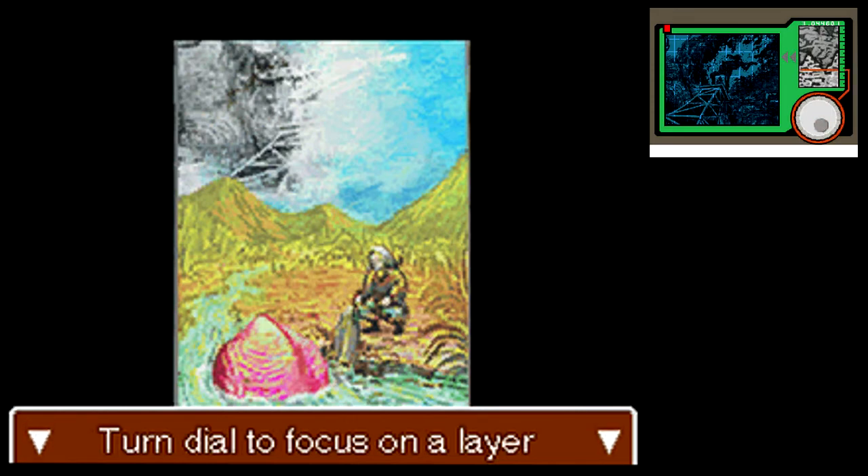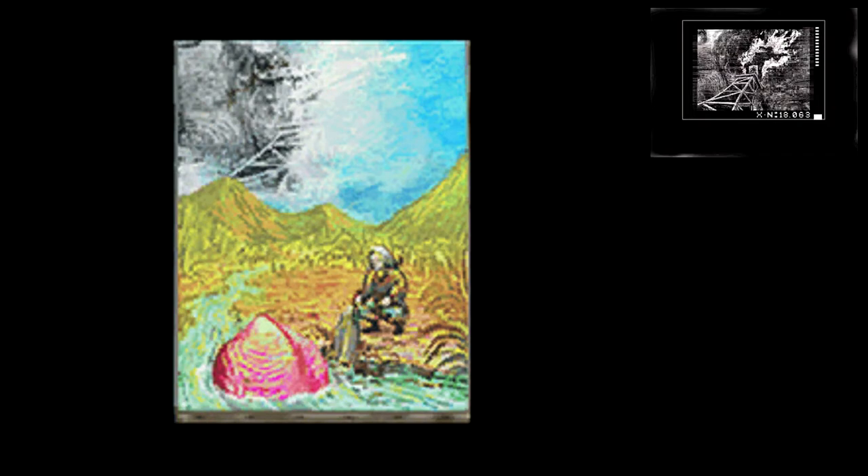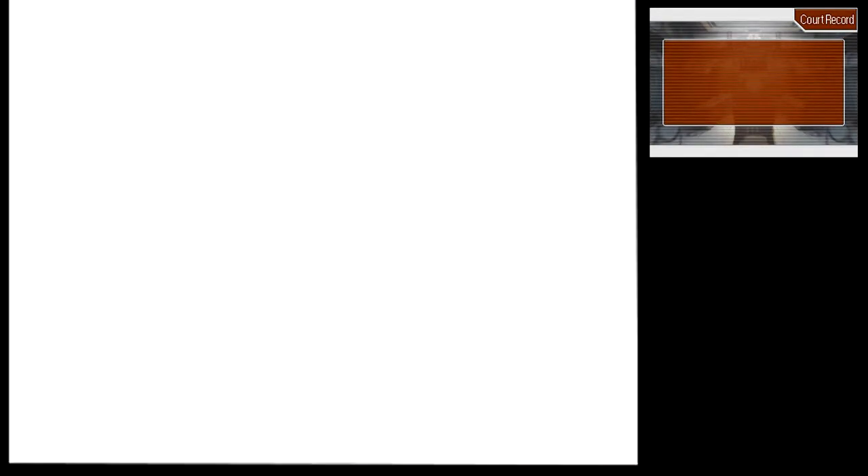It looks like... I mean, do I even need to say it? I know it's been a while since I played the rest of the game. Where's the part that I need? Oh, there we go. That's it. Let's print this out. You know... It looks like a man playing the guitar on fire on a platform. What? What the heck? Wow, he really blows!